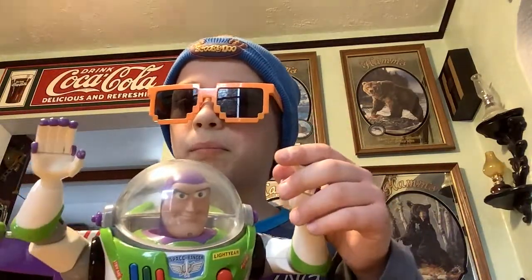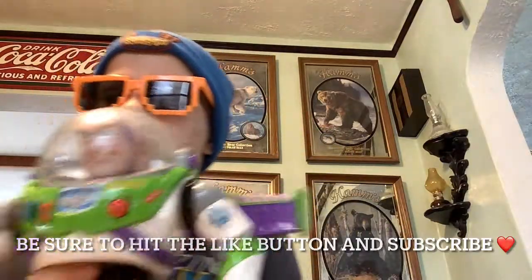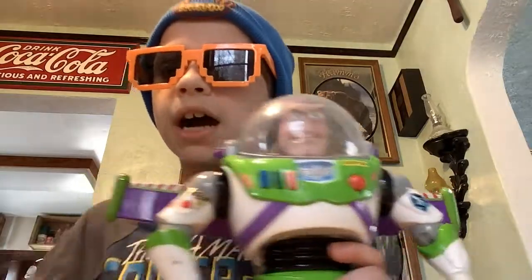And that's about it for this Buzz. He's pretty cool — he's a nice thrift shop find. Check your local thrift shops; you can find anything like treasures or toys. Bye!